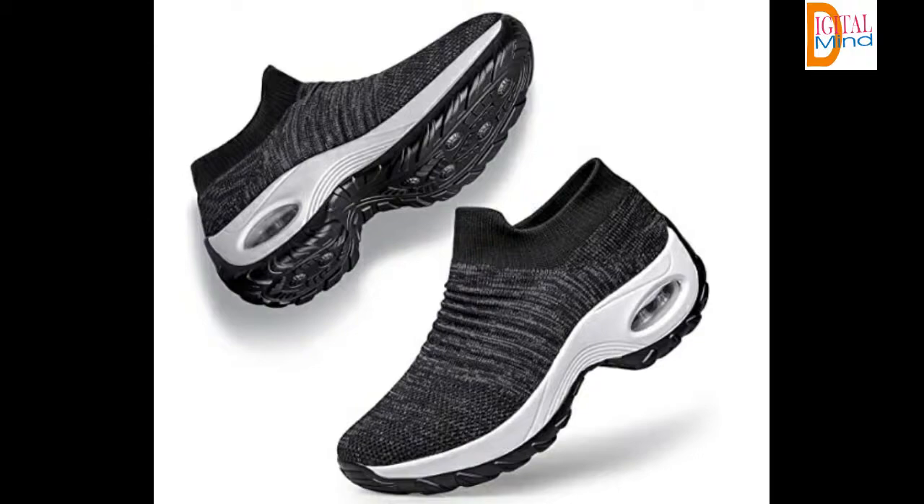Yoon Sock Sneaker features breathable, lightweight Air Fly Woven — it is excellent. Flexible and comfortable.